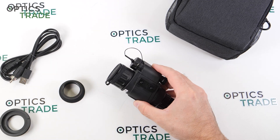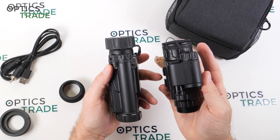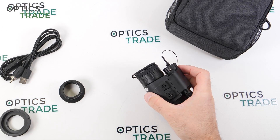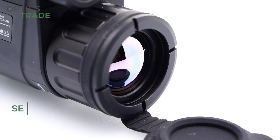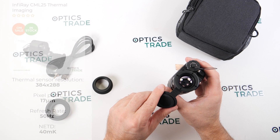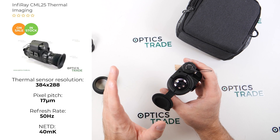I would say it's very similar to the NOX Viper in this regard — a small, compact, very light device — even though the Viper is a completely different beast with a slightly bigger objective lens. The sensor inside is a vanadium oxide sensor, 384 by 288.